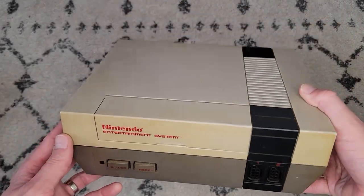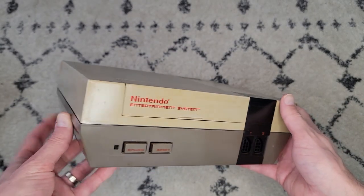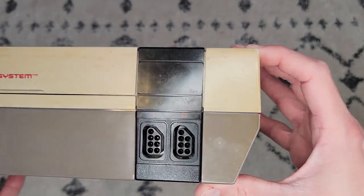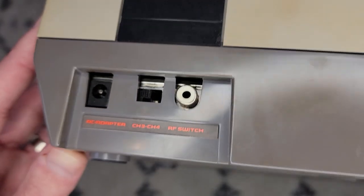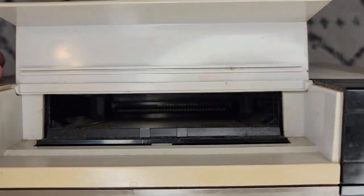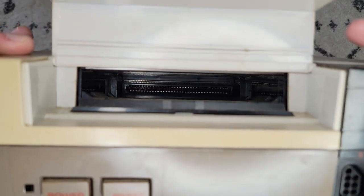I have an original Nintendo Entertainment System here, and it's got some problems. The outside is a little shabby with some yellowing as you can see. A ton of them are like this though, and considering its age, it isn't too surprising. The connection points all look okay. Hard to get a good view of the game connector pins from out here, but I'm not seeing anything too alarming at a rough glance.